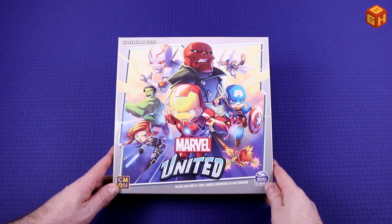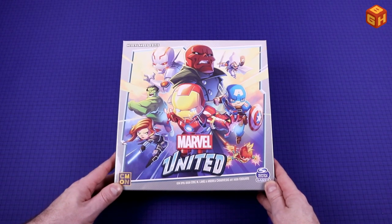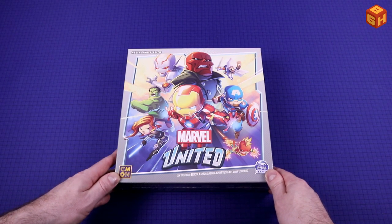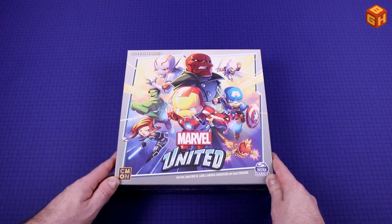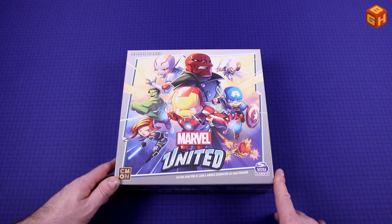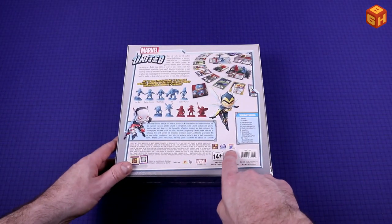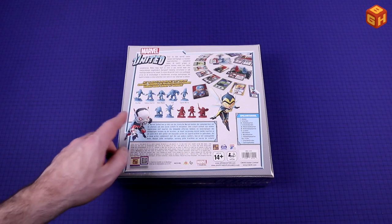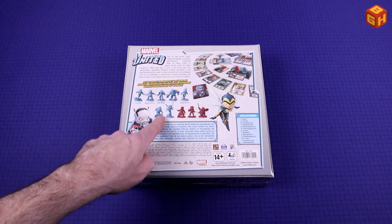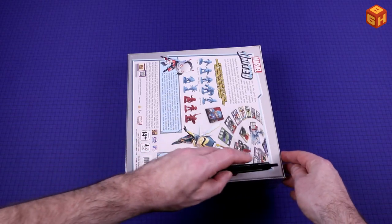Let's take a look at the box first. Marvel United with all of the heroes, the main characters from the Marvel movies. Chibi style with the big heads and the small bodies from Japanese anime, which looks pretty cool. A game by Eric M. Lang and Andrea Kiervesio with art by Edouard. C'mon Games, Spin Master Games, and the Dutch edition was done by Happy Meeple Games. On the back you can see some of the components — the cards in play, the miniatures, the heroes and the villains. Let's open up the box and check the components.